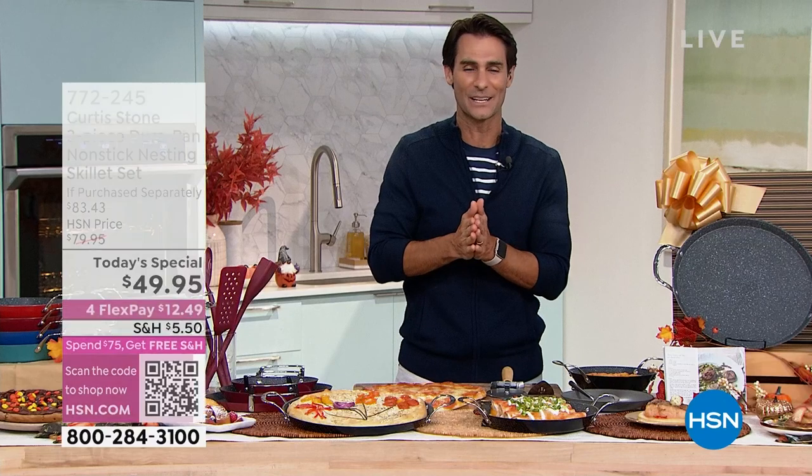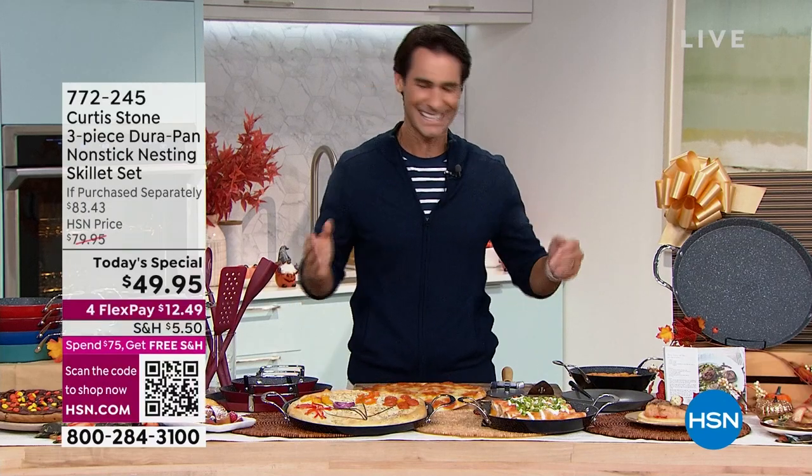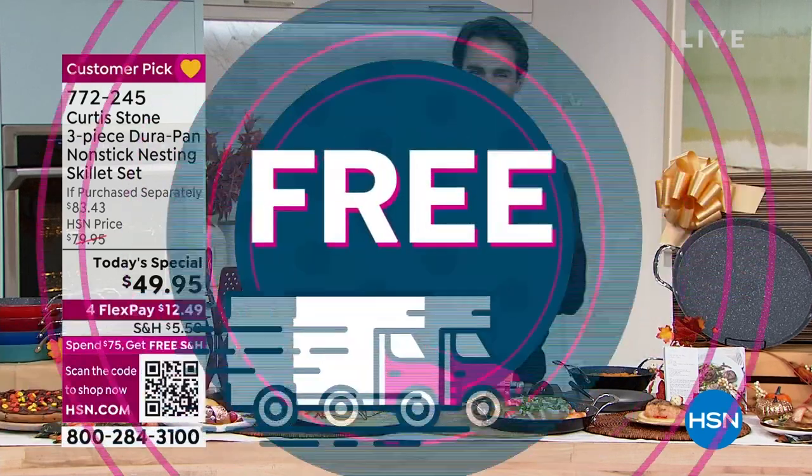But today you don't have to pay $83 — it's $49.95 today. Let's see these in action. Our friend Chef Curtis Stone is joining us here today.